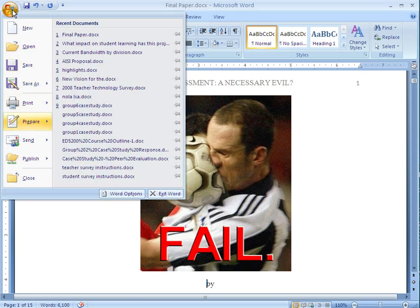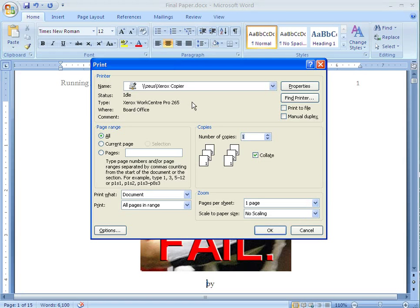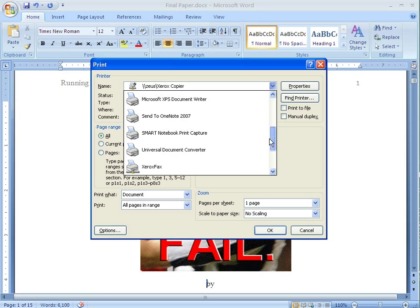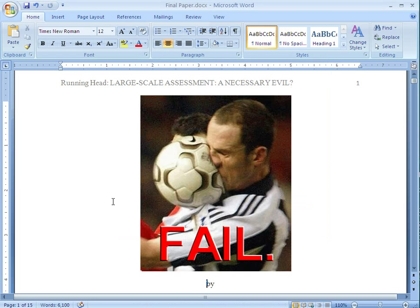I'm going to click on Print. When this pops up, what I want to do is change my printer to Smart Notebook Print Capture. I can hit OK.